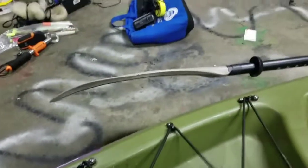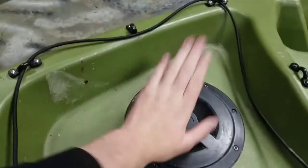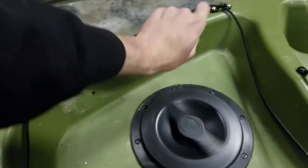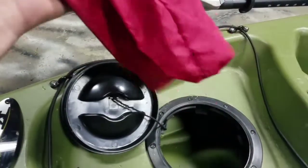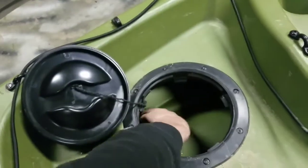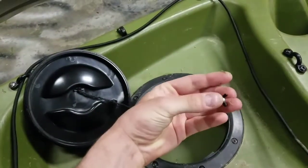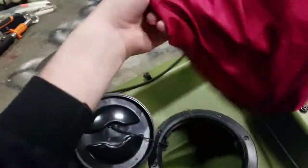Some of these rod holders were stock in the kayak. This hatch I installed myself — it's a 6-inch hatch. There's a little cat bag inside that works great for my fish finder, and then I have a bunch of extra space in there.